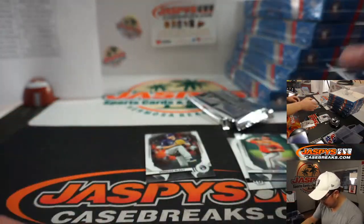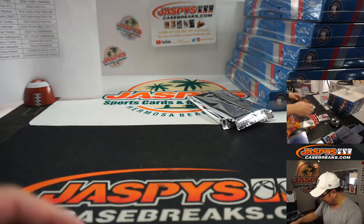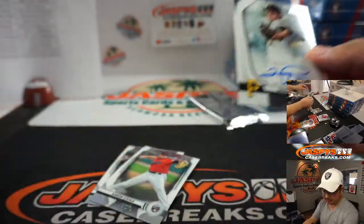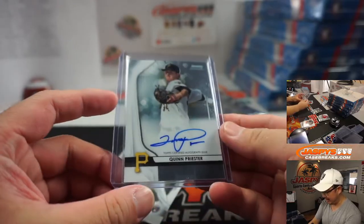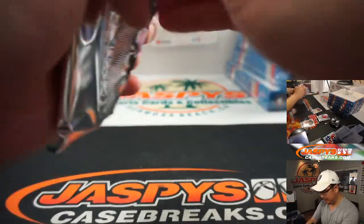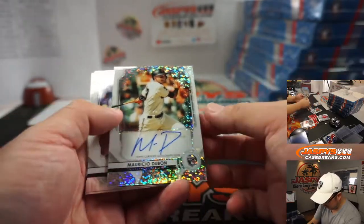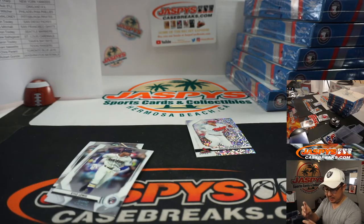Popping this open — we got McKenzie Gore, Brandon McKay, Hunter Harvey, and Josh Young. Another big name for Mark Bissette and the Rangers. So far the first three autographs are pretty big names. Nice. There's Alec Bohm — I think he just got called up — so there may be some value there. Brendan McKay for the Rays, Aaron Tooley, Jake Rogers, Shun Yamaguchi, Aristides Aquino, and Quinn Priester for the Pirates. Ryan Maloney with the Bucks.